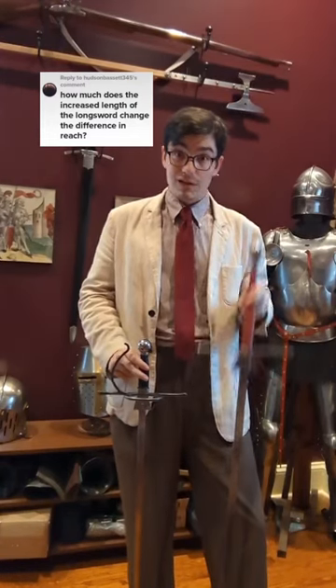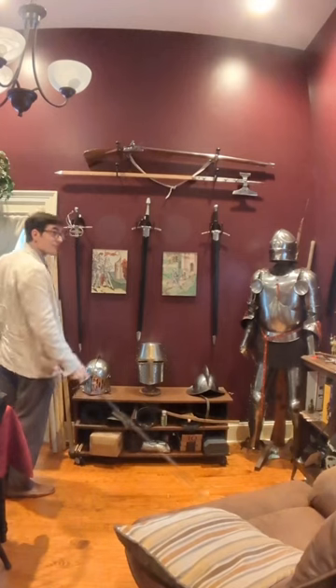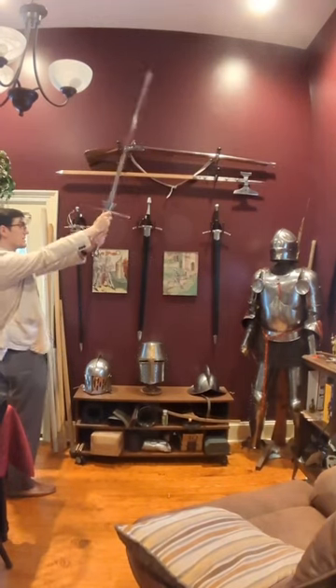Let's find out. The longsword is longer, after all. So while standing with a completely upright stance with my rapier, I can just touch the center of my breastplate from here. I tried the same thing with my longsword in two hands, and well...